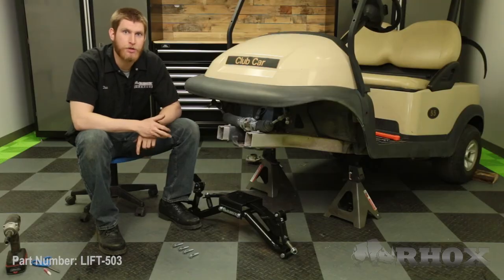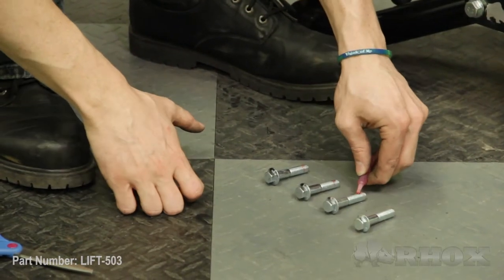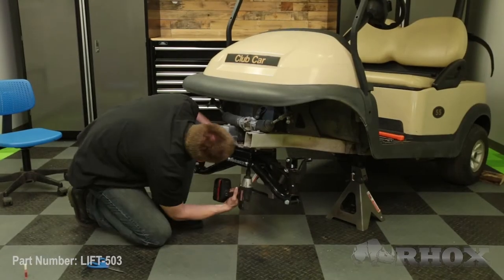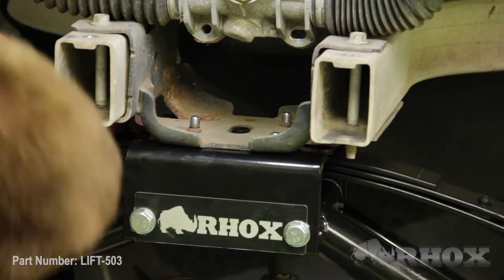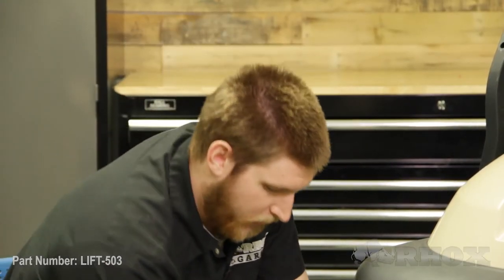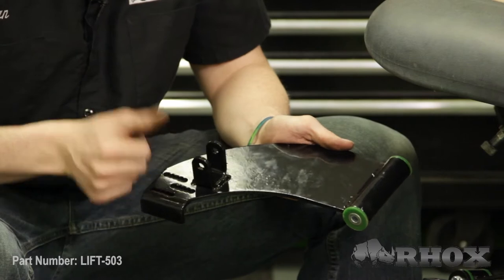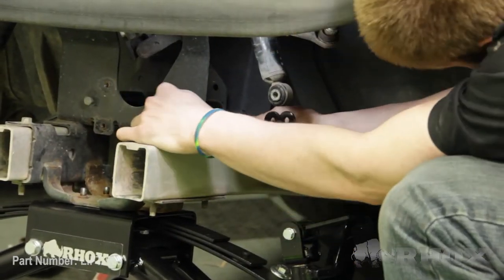Before we install our new A-arm assembly we're going to take a little bit of the supplied locking compound and put it on each one of the four bolts that will hold that A-arm assembly in place. Now that our new A-arm assembly is in place our next step is to install our new upper A-arms. We're going to install these using the original hardware and leave them loose until we get everything assembled.